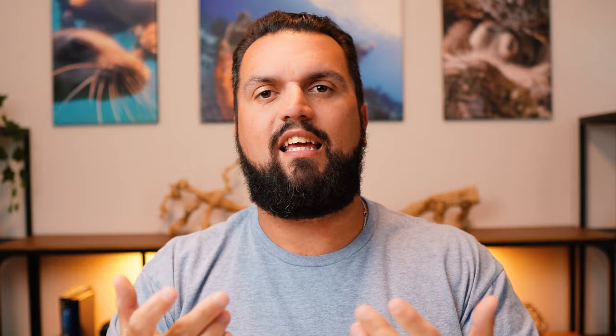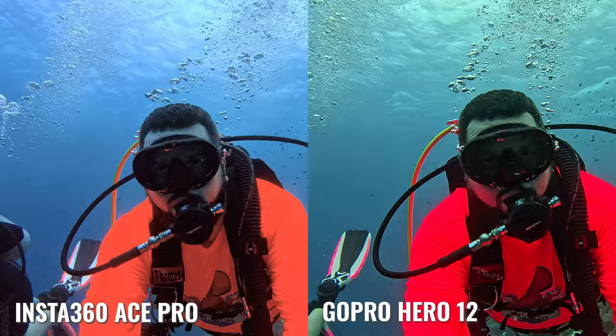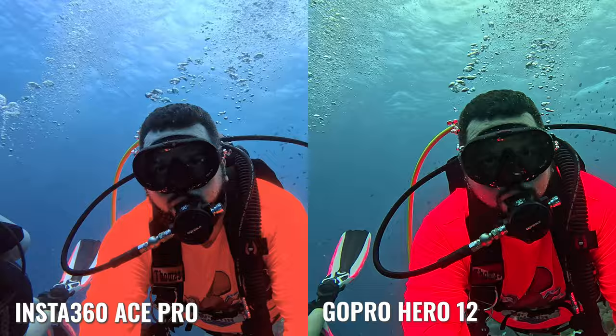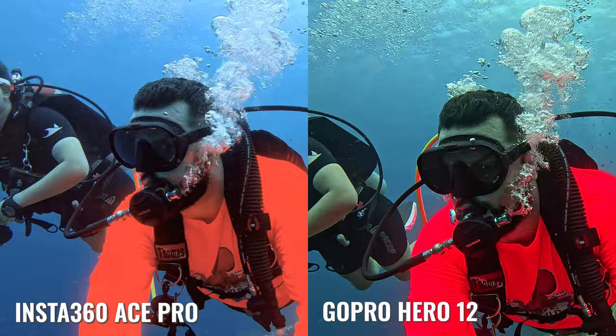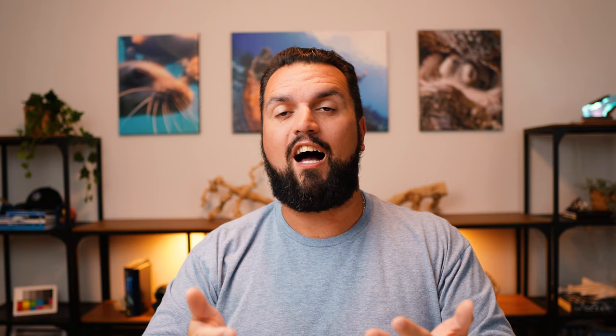The Ace Pro footage also has a little less grain in the image, and this is actually by design because of that built-in AI chip. Pure Vision applies an automatic denoiser on the device itself — that denoiser runs from the AI chip and applies as the footage is saving to the micro SD card. The GoPro doesn't have that AI chip, so if you had a file that needed less noise, you would have to run a denoiser in your editing software, which takes a lot of extra time and computing resources and makes your export time much longer.